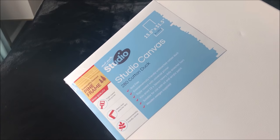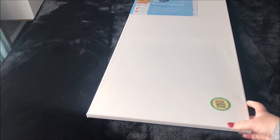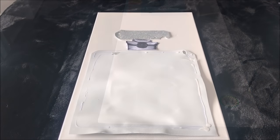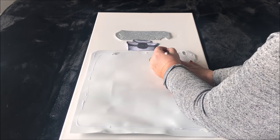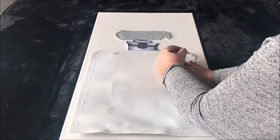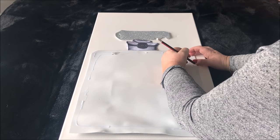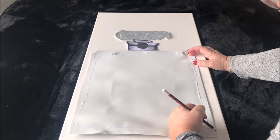Starting with this canvas that I picked up from my local dollar store, I had a wonderful idea in mind. I was inspired by a beautiful picture of a Chanel floral perfume bottle and I decided that I would try to recreate it. I started with a template of an old perfume bottle I had from a previous project — you can Google a perfume bottle template and there are so many that come up.